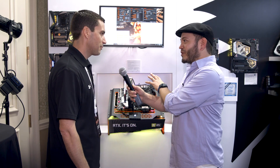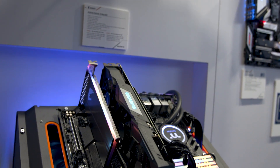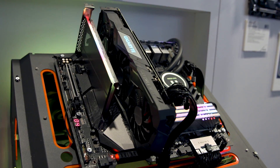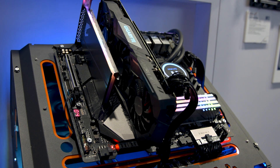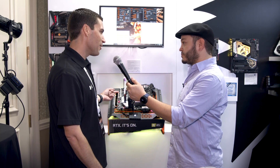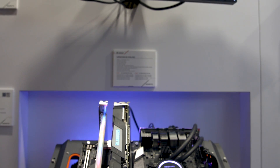We've got the complete lineup now. At the bottom we have the RGB RAM — I think we've had that in studio a couple of times — but here at CES we're showing a 3600 kit and a 4000 megahertz kit, so we've stepped up the speed. And on the side we have an add-in card which is an SSD with all the RGB bling.